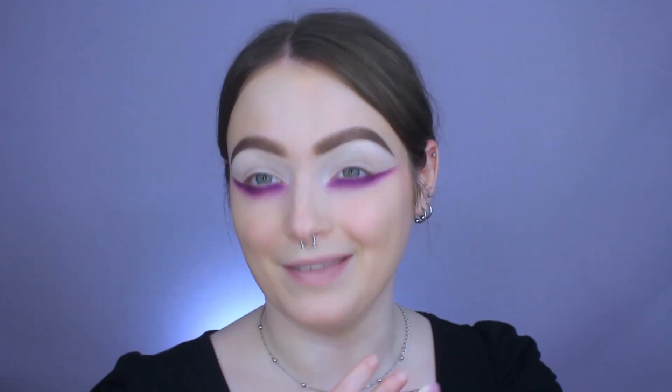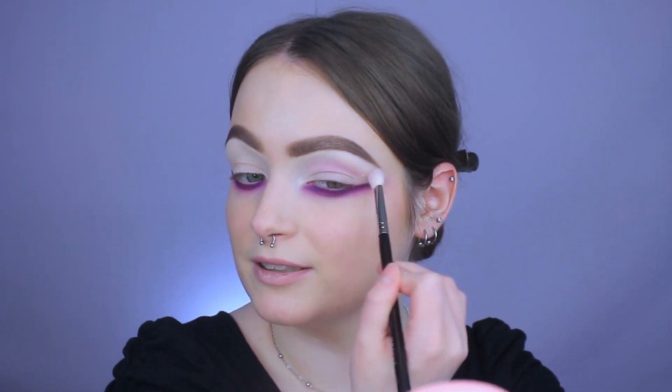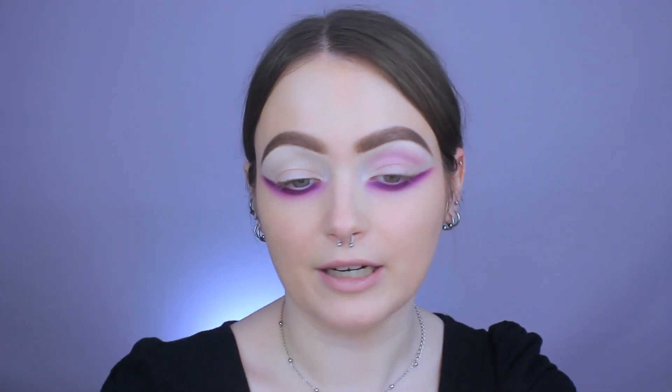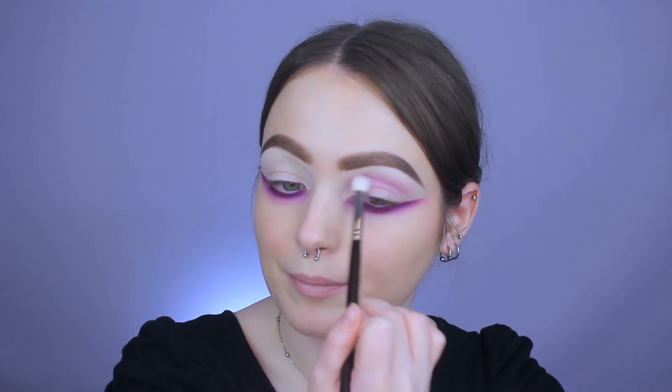I'm first going to go in with that lightest matte called Sour Candy. I just feel like you get so much product with this palette — the pans are really large and very deep. I'm going to be taking it on a brush from Morphe, this is an M433, just like a pinched little blending brush. I'm just going to be popping it in my crease, starting in the middle of my eye and then working it around. I did this look with grays over on TikTok and really liked it, but felt it was too bottom heavy — that's why I want to marry the top with it.